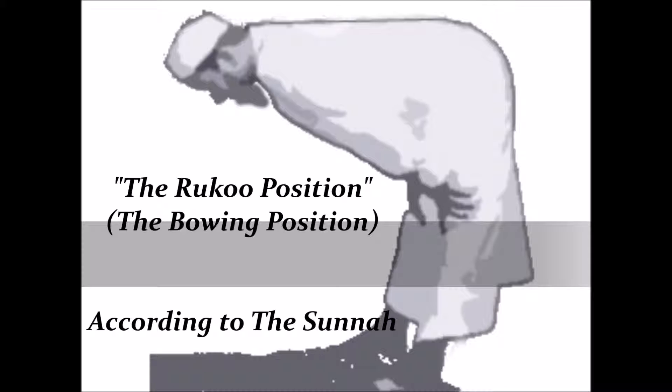Rasulullah ﷺ said your Salat is not valid if you do not hold every position. So when you go into Ruku, say Allahu Akbar, make sure you lock that position, make sure your back is straight, then you start your dhikr.